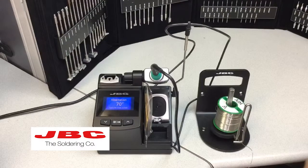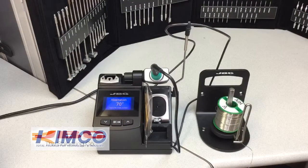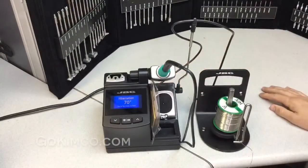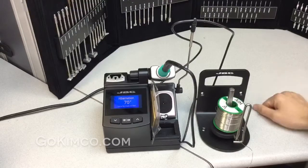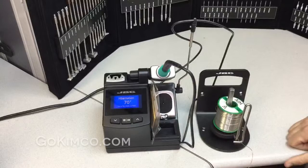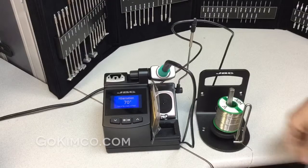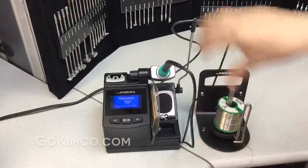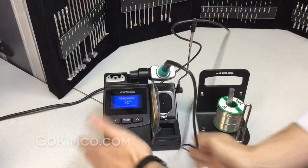Hey, we're going to present the CD-1B. It's our main, famous unit on the market. As you can see here, this unit is 130 watts of power, and it's called CD because it's a compact unit. You can see that everything is compact in the same footprint.